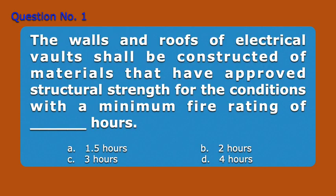Question Number 1. The walls and roofs of electrical vaults shall be constructed of materials that have approved structural strength for the conditions, with a minimum fire rating of blank hours.